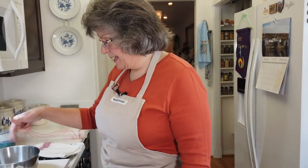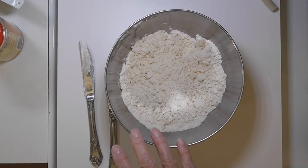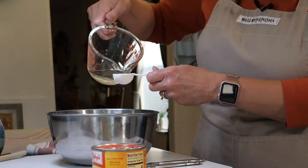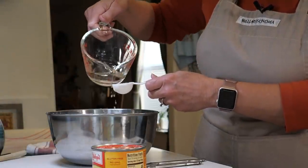A couple of minutes went by and I have cut in my shortening into the flour mixture. We're ready to sprinkle in a little bit of cold water — a couple of tablespoons. This is just the traditional single pie crust recipe.